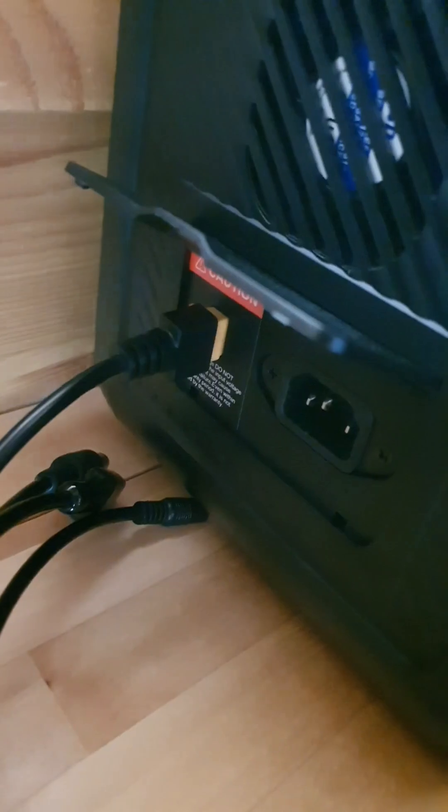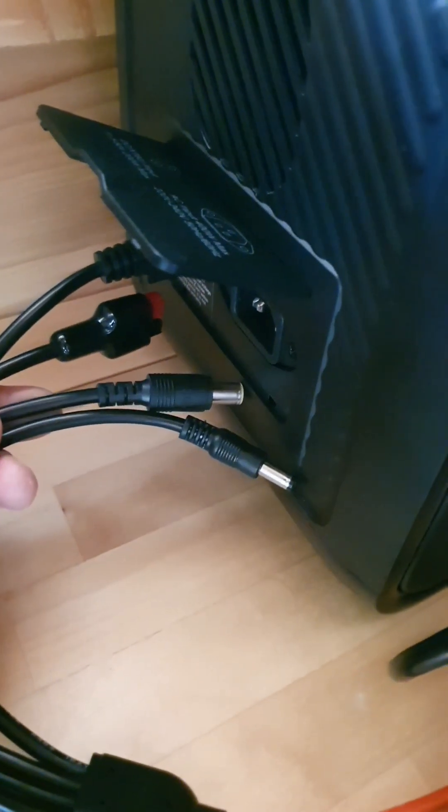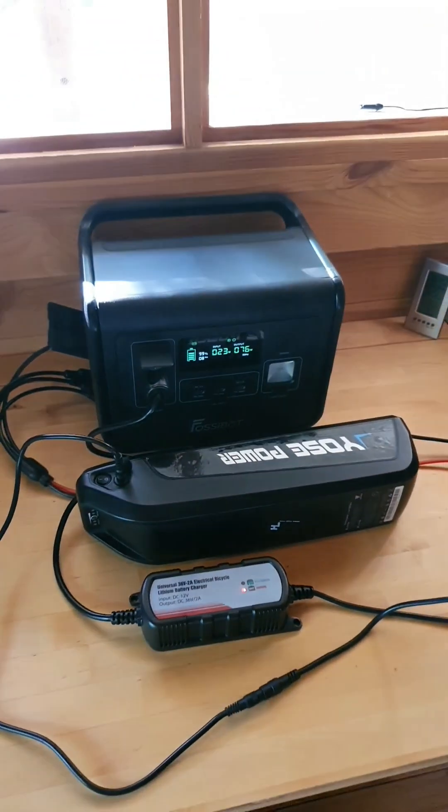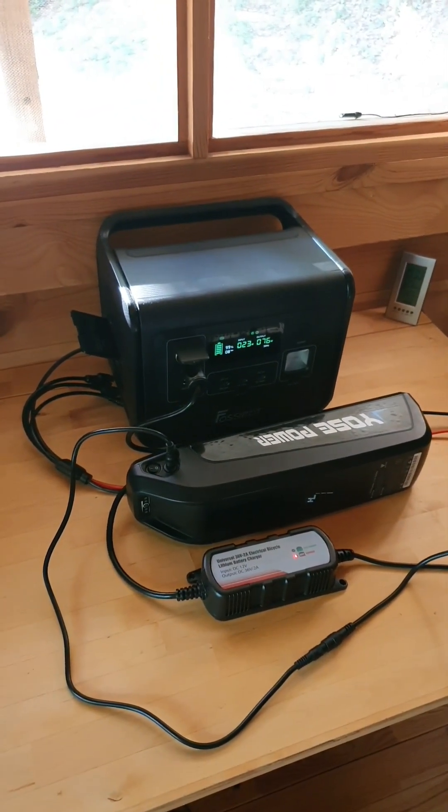That is being plugged in via an XT60 plug on the back here. I highly recommend these adapters — they're really handy. It's being charged via solar, so that is how you charge your e-bike battery via solar power DC-to-DC charging.